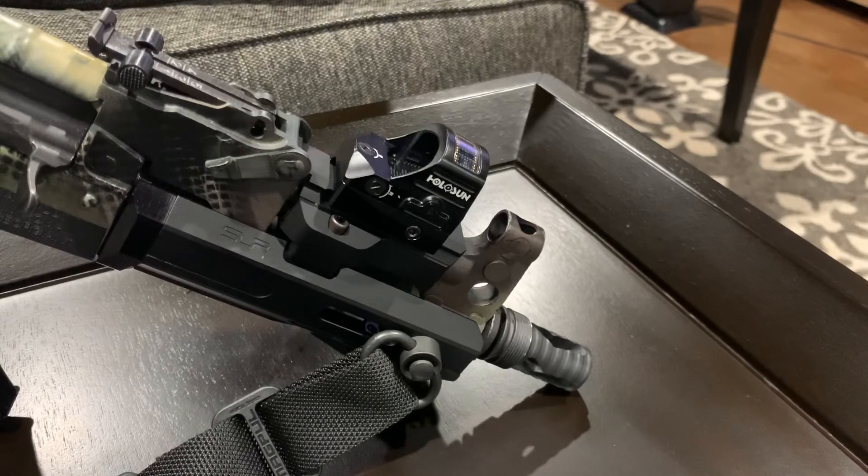All in all, I think the Holosun HE507C-GR is a phenomenal red dot in the $300 to $350 price range. These red dots can be mounted onto pistols as well as rifles or sub-guns. I really think with the size of the red dot it shines on a pistol, and also on sub-guns like CZ Scorpions or other manufacturers, and even AK-47s. Great red dot for the money — so far I give it two thumbs up. I plan on doing some further testing in the near future, but so far I think it's a good solid option in the $300 to $350 range. Hope you like the video, hit the like button, subscribe to the channel, and as always, thanks for watching and God bless.